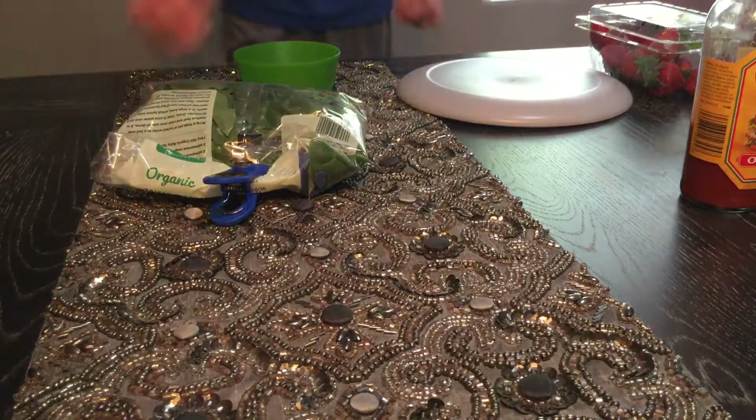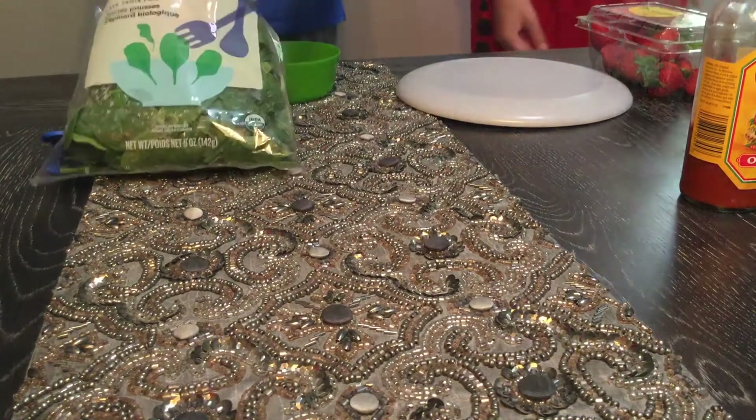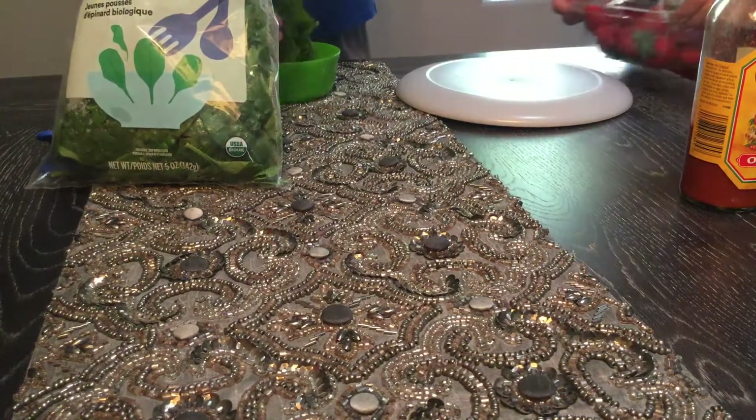So first, what you do to make hot sauce salad is get some spinach. You put the spinach in the bowl.